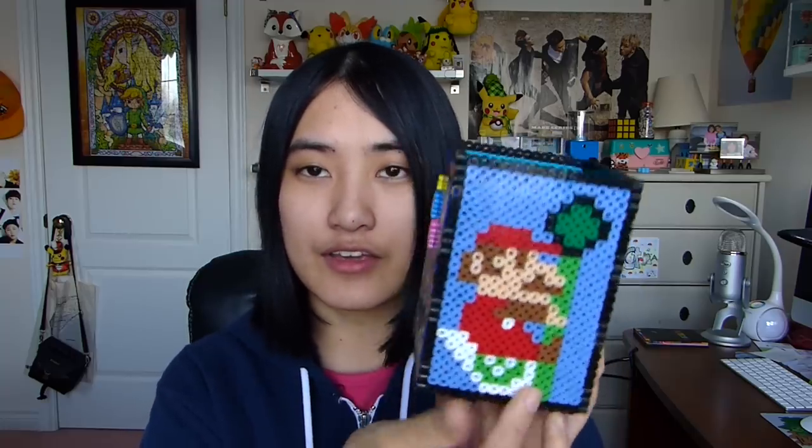I also used a bit of Artkal beads and some mini beads, so it's very fun to design this and change up the theme to whatever you like. I sort of went for a retro classic games theme, if you can tell by all the iconic games here. And if you actually make one of these using a different theme, I would really love to see it. You can tag me at CutieCrafts on Twitter or Instagram, and let's get started with this tutorial.